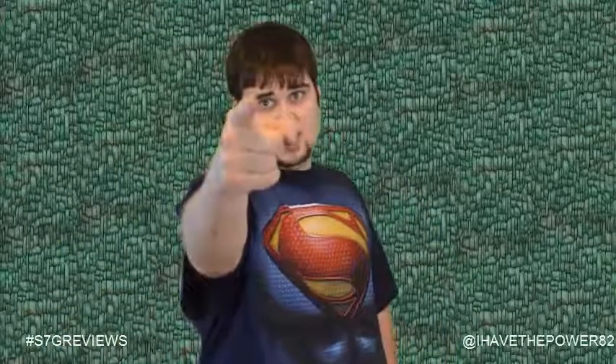Overall, I think Lord Dactus is a great figure. I am glad we are finally seeing more representation of the 2002 series in the Masters of the Universe Classics line. Other than his tipping problem because of the center of gravity with his ankles, he is just an amazing toy. So if you get the chance, go out and buy him. Please don't forget to subscribe to my channel, follow me on Twitter at IHaveThePower82, and check out my Facebook page, which has a link below in the show notes. Thank you guys for watching, and we'll see you next time.